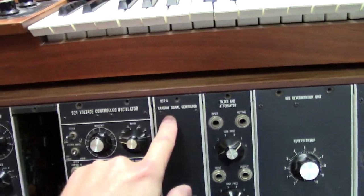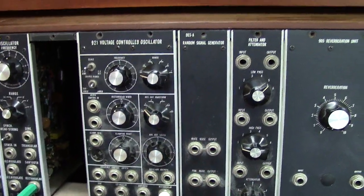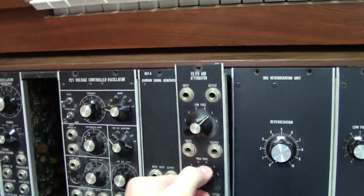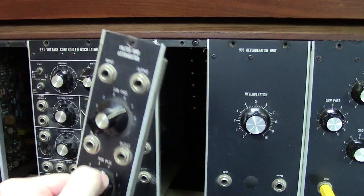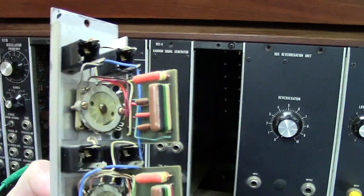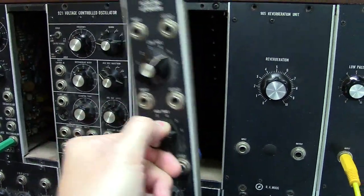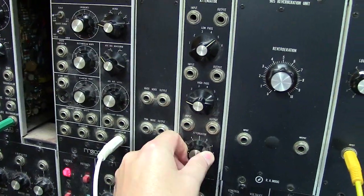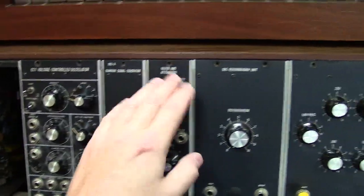Next we've got the 903A, which is a random signal generator — it generates white noise and pink noise. Then we've got a little filter attenuator, which is a very simple module that's not even powered. It's basically just a set of capacitors, and you're changing which capacitor you use based on the setting — low pass and high pass. So it's a kind of cool little module. And then you've got an attenuator that lets you attenuate the volume amount or mix.